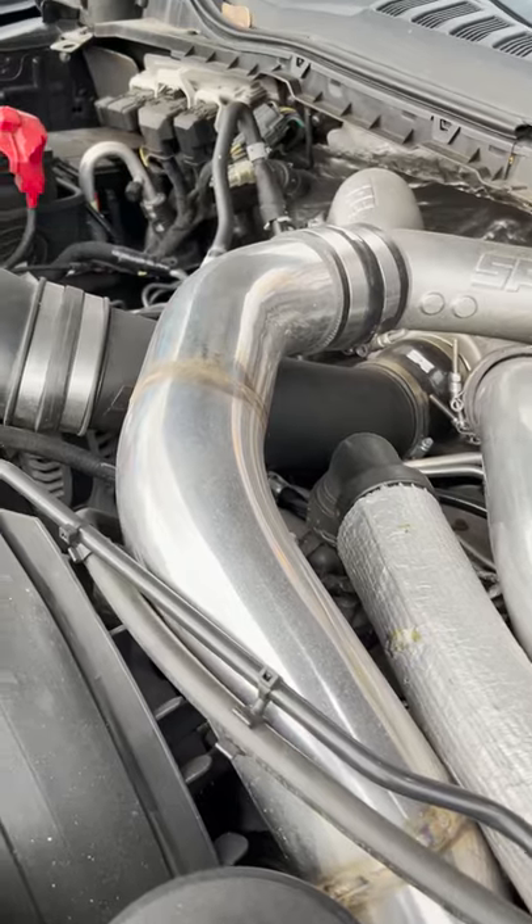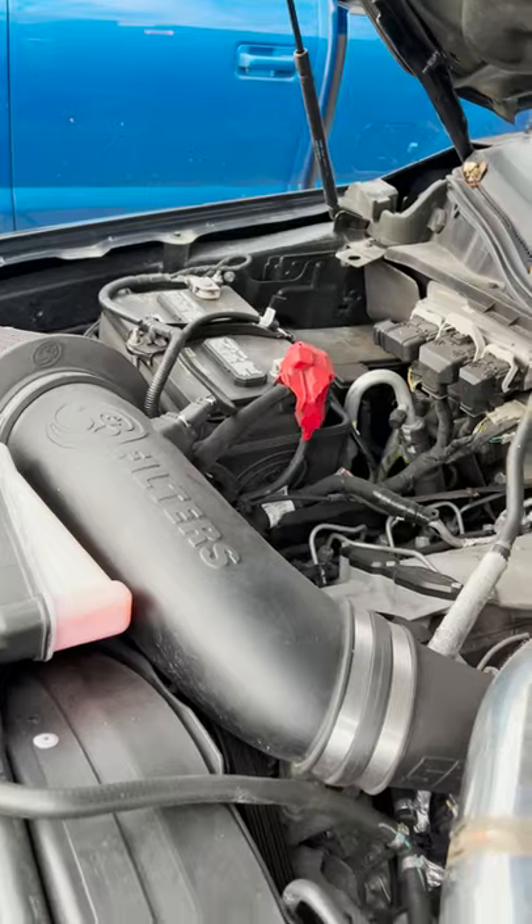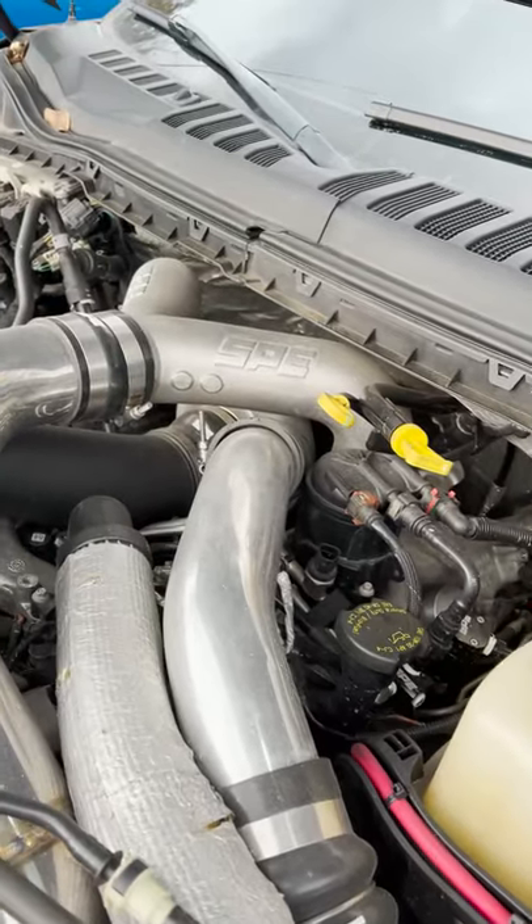On the fuel side, we're running an SPE disaster prevention kit going to a Warren 55-over CP4. We have an SPE CCD reroute with an internal catch kit. The truck is running a full custom engine cover and it is a rocker.